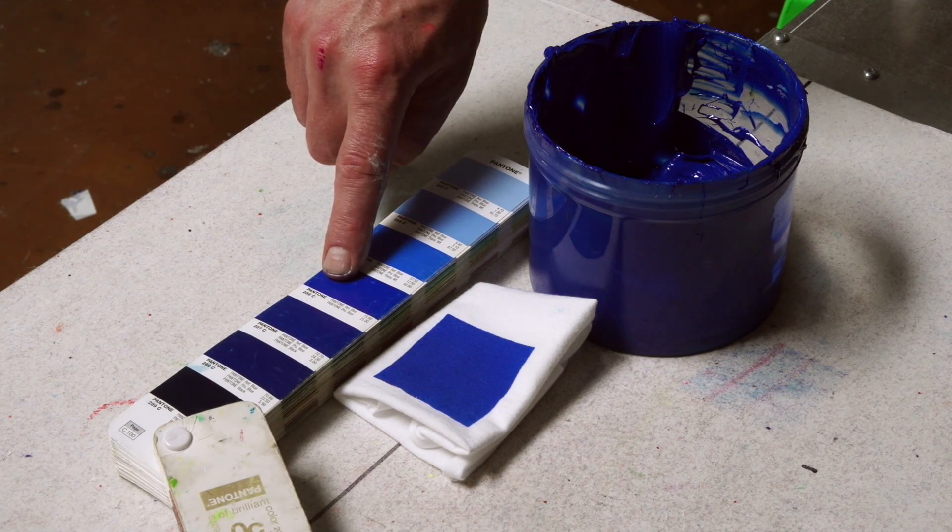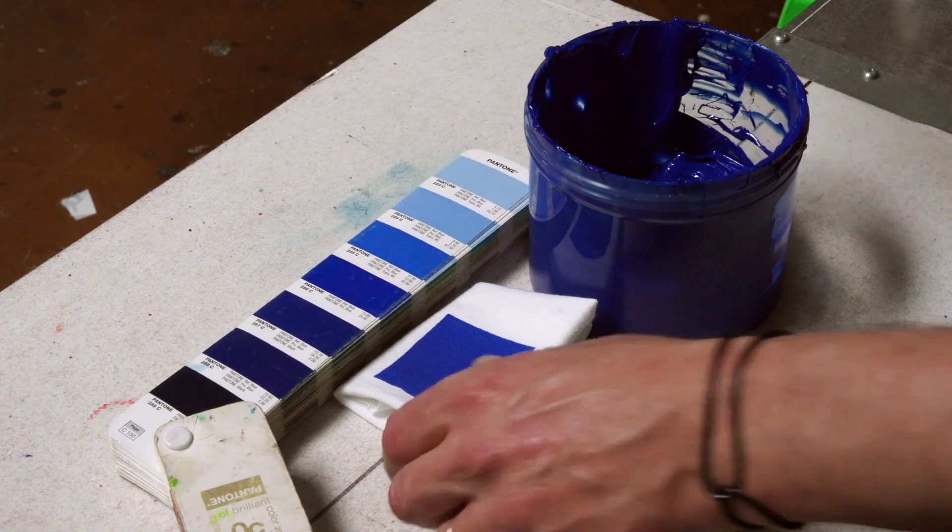Now that we have confirmed that our color matches the Pantone book, we are good to go to print. Thanks for watching! Custom match any Pantone color using Wilflex's Epic Rio Mixing System, available at Ryanet. Be sure to check out our YouTube channel for more educational videos.